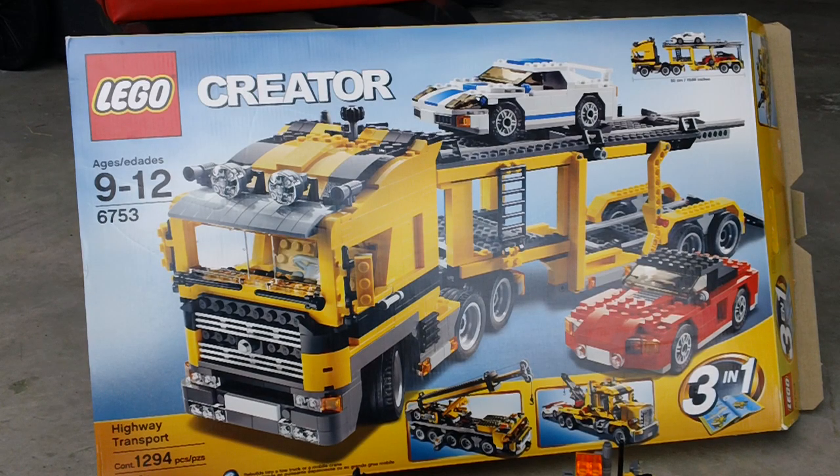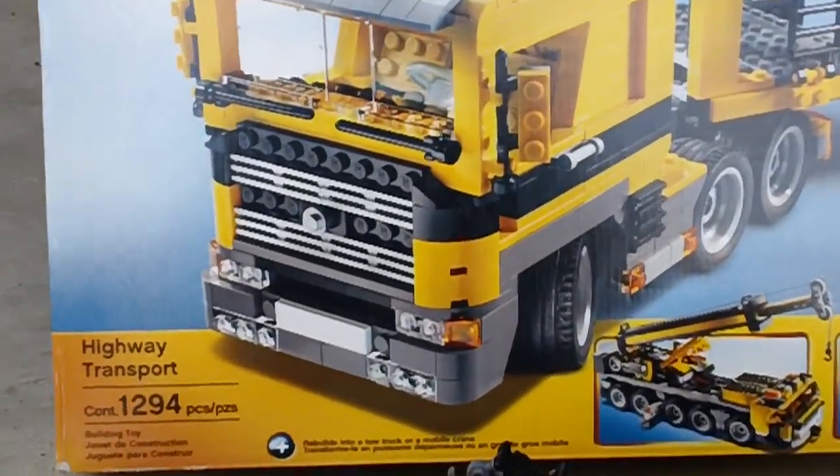Hey YouTube, it's OSU Harding One, and welcome to another LEGO Creator review. Today we're going to review set 6753. This set's from 2009 and it is called the Highway Transport.